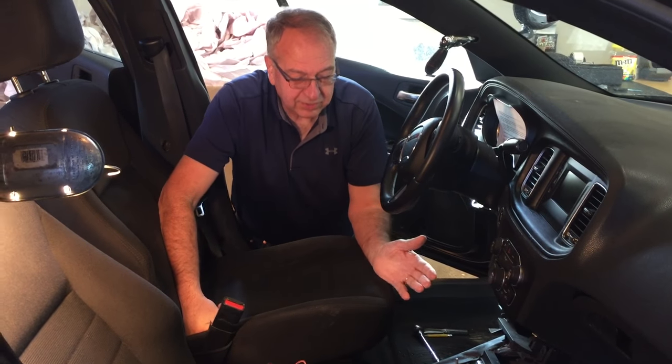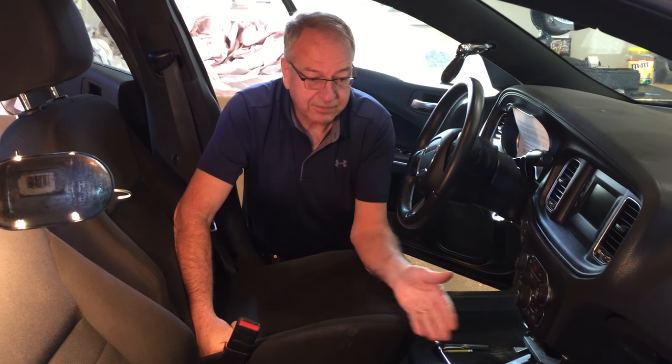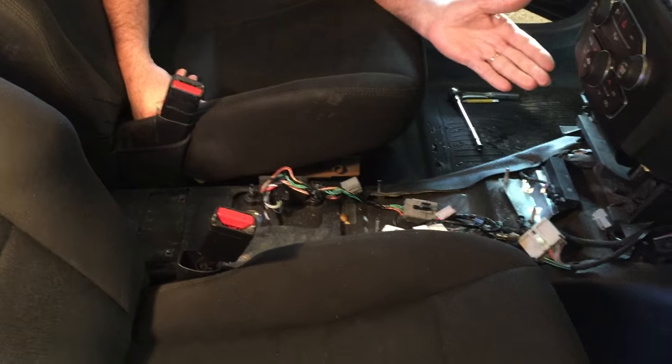It's not unusual for a police charger to show up at an auction or even at a car dealer with all of the factory trim and the equipment plate missing. And this is exactly what that's going to look like.